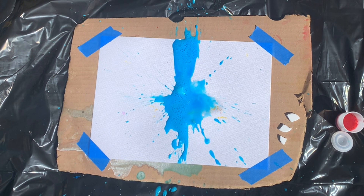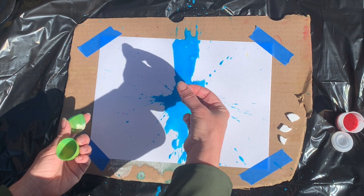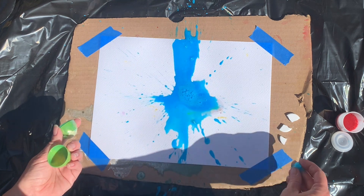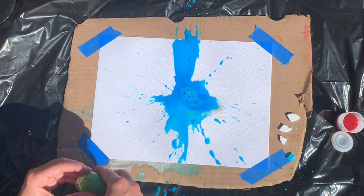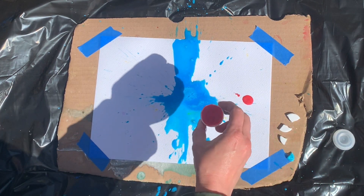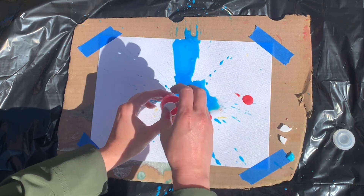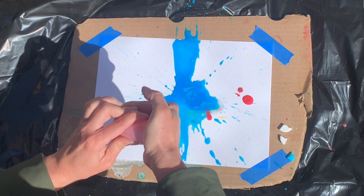There we go — it exploded! Let's see that in slow motion. Wow. There's a little piece of Alka-Seltzer tablet left, so I want to remove that and put it off to the side so I can dispose of it later. Then I'm going to repeat this process and try the film canister with some different amounts of Alka-Seltzer tablets.